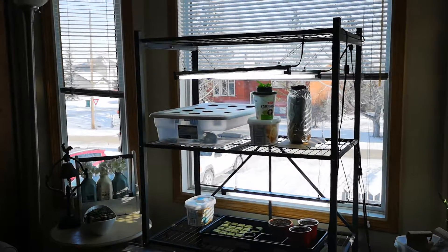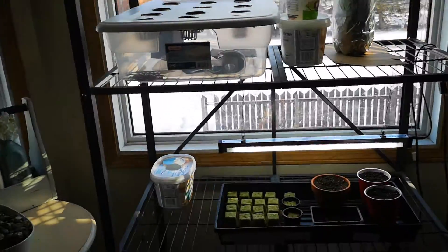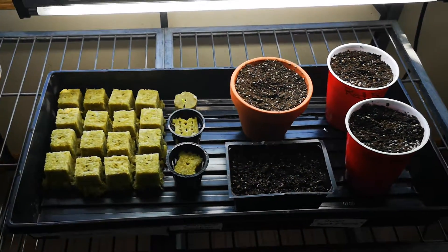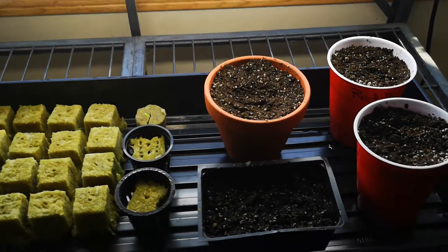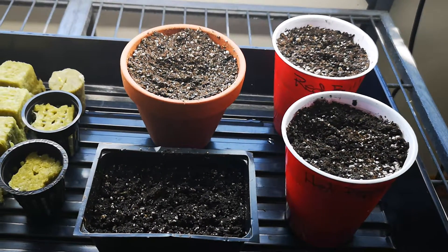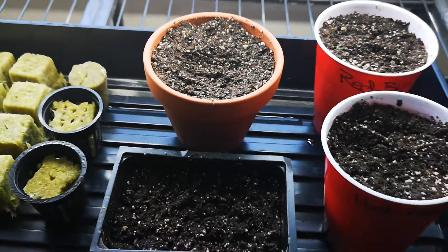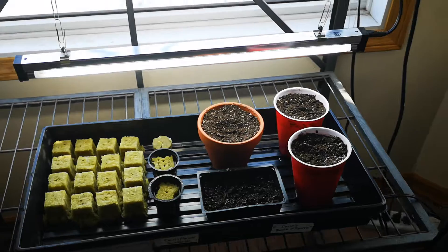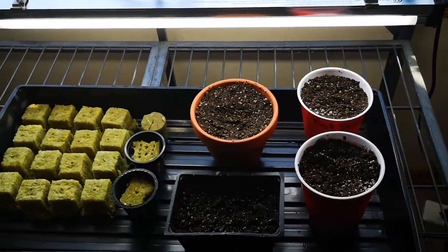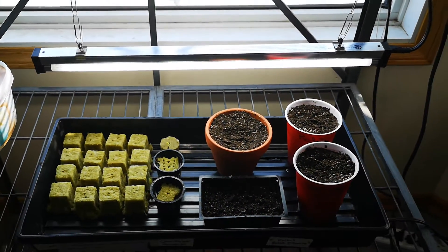Today is February 5th and I'm really getting eager to plant things and have spring come. I planted some stuff in soil today — I found some potting mix in a container outside. It was completely frozen, so I put some hot water on it and microwaved it for a bit until it was hot and steamy, which killed off any bacteria and eggs that could have been in it.